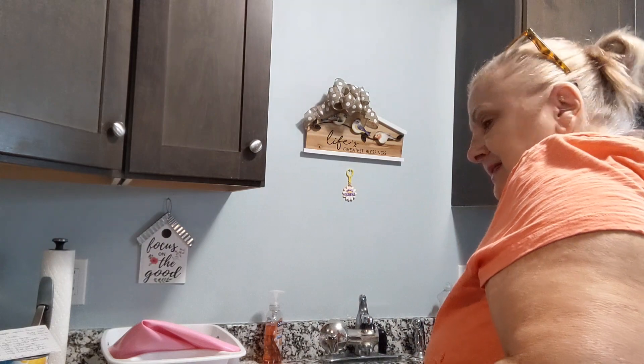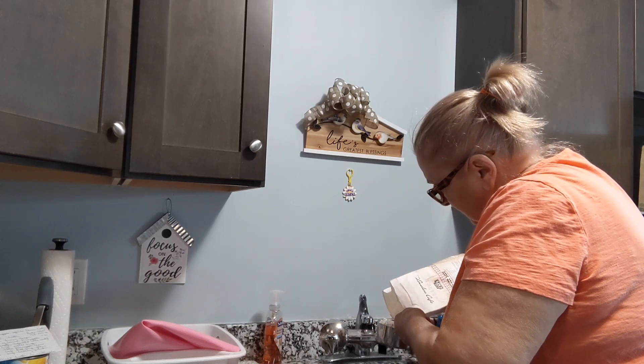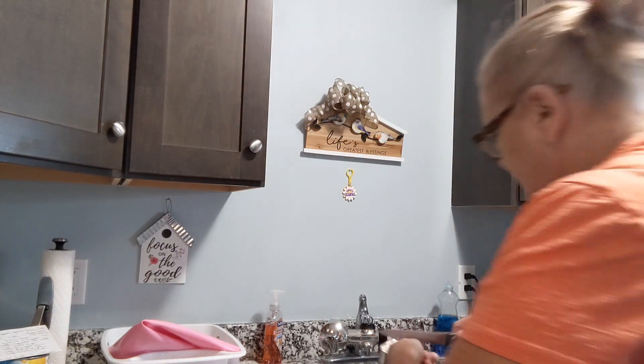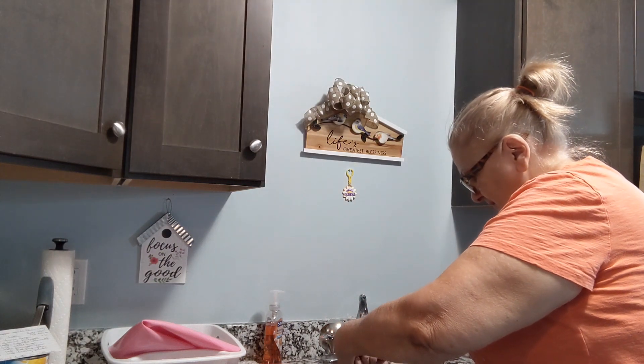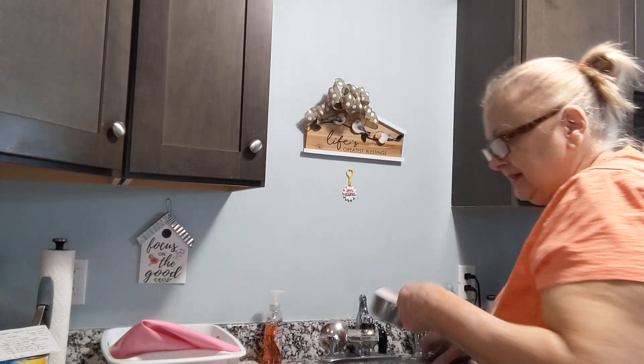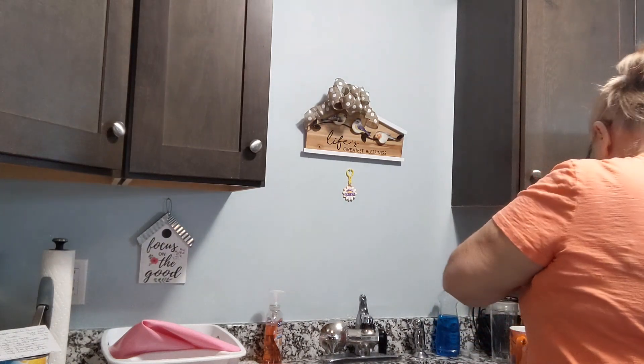We'll start with the biscuit mix — a cup and a half. I'm going to sift it. It doesn't say to sift it, but I think they'll be fluffier. I'll put it over the sink so I can level it off. Do not pack it in a measuring cup — I'll scrape the top off. I admire y'all who can eyeball a half a cup inside one cup, but I don't trust myself to get it right.